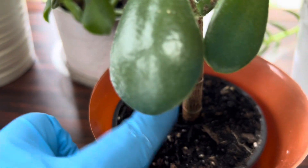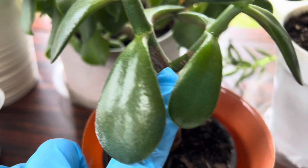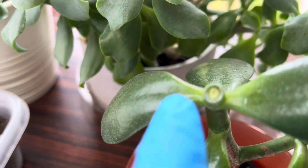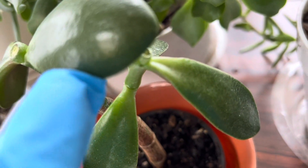I have taken the leaves off right from here, from everywhere. Some of them I have already donated, and then I had cut this one from here and this one also right from here.